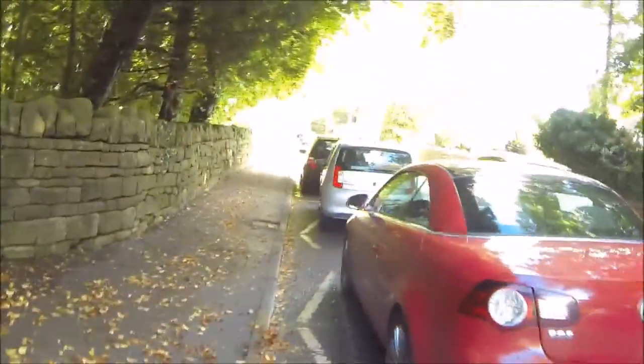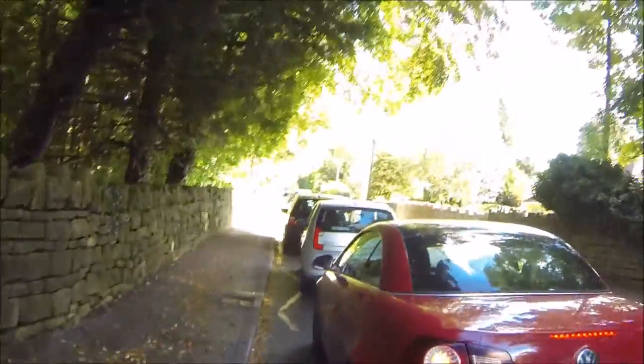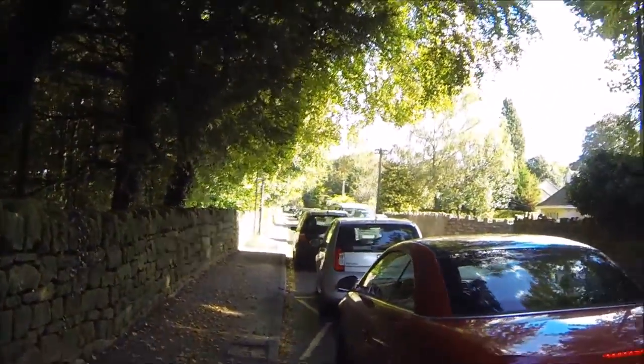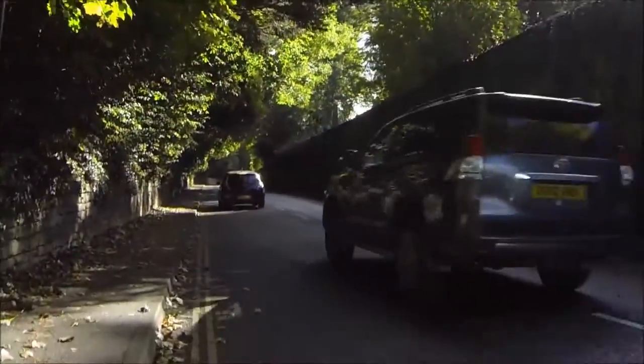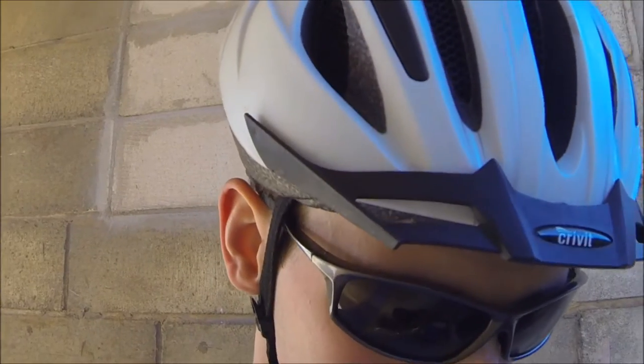This is the problem with cycling — there's always traffic. Now it starts to get tough, almost the lowest gear. Only a hundred meters vertically to go and we're back. Let's see how Google thinks we did.